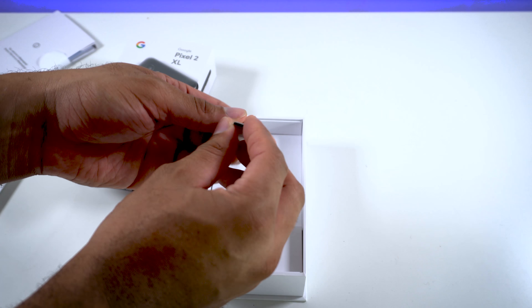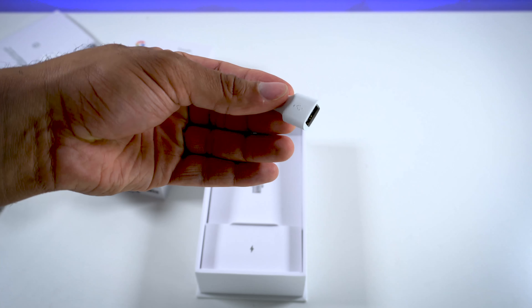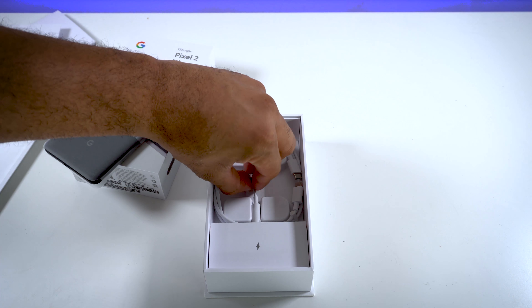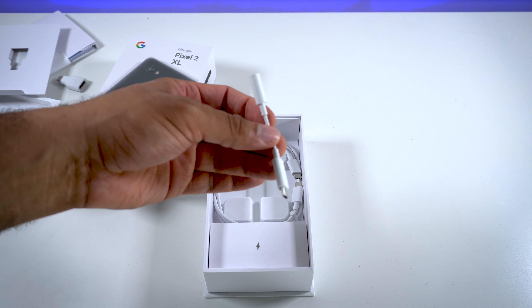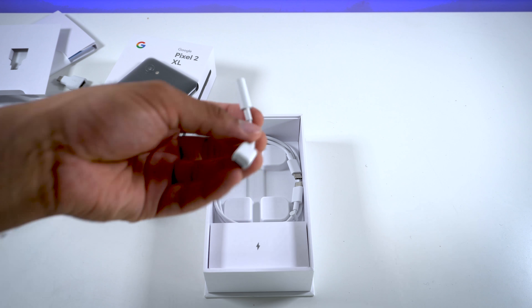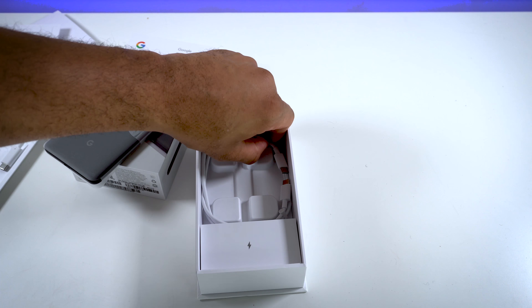We have your adapter for USB Type-C to standard USB — that's obviously for when you want to transfer from a different phone. And we have that USB Type-C to 3.5 millimeter headphone jack adapter. Still not happy that this doesn't come with a headphone jack, or at least with an adapter that lets you charge and listen to music at the same time. You can hear my rant about that — I think a lot of other people share the same feelings.